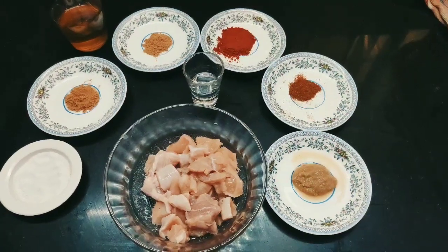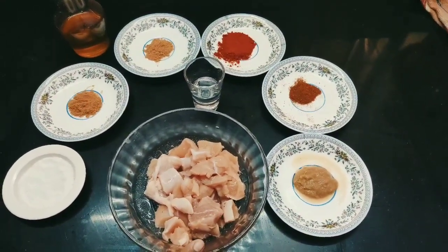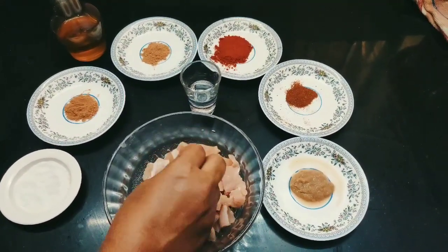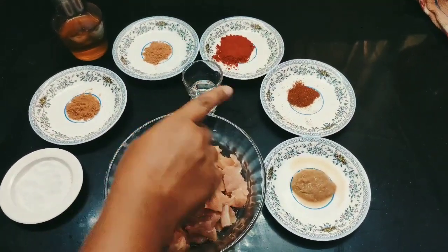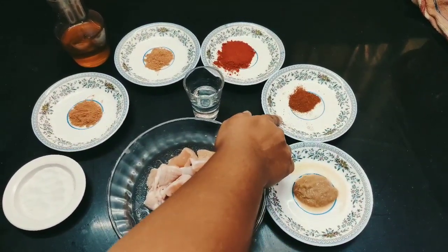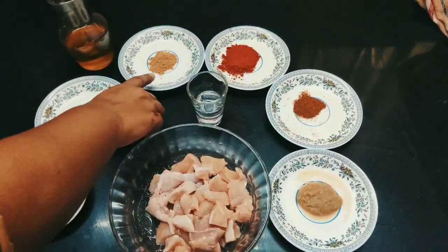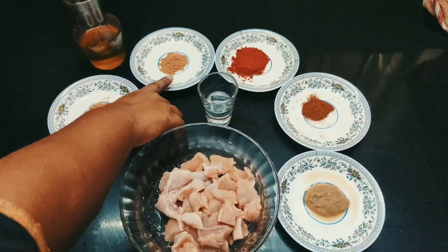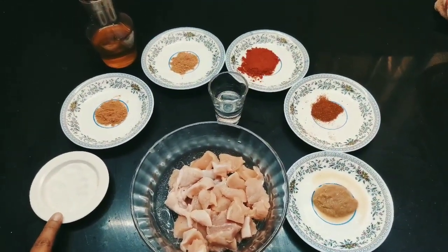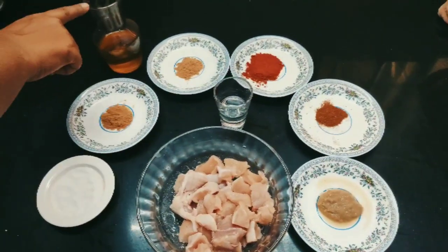For the chicken tikka topping preparation, we need boneless chicken, 250 grams. Nicely wash and cut the chicken into cube shapes. You need ginger garlic paste 1 teaspoon, garam masala powder 1 teaspoon, red chilli powder 1 teaspoon, coriander powder 1 teaspoon, jeera powder 1 teaspoon, salt as per taste, vinegar 2 tablespoons, and oil for frying.